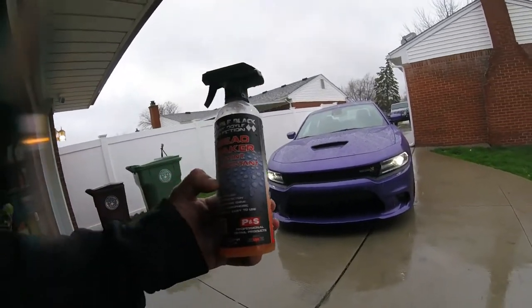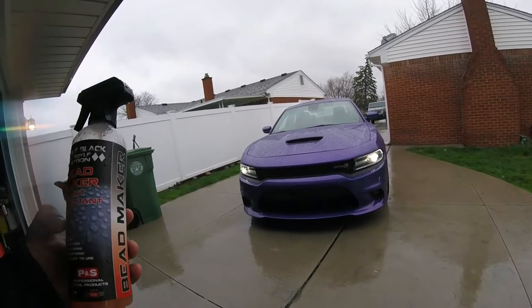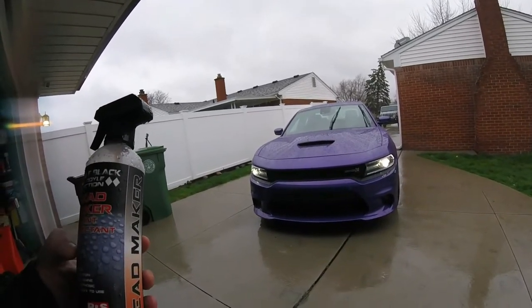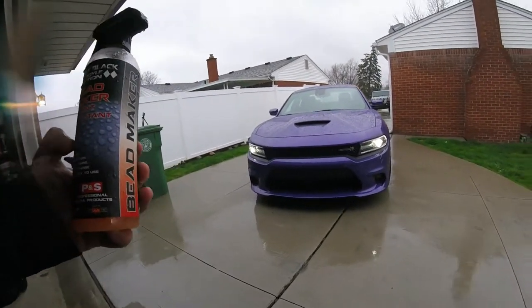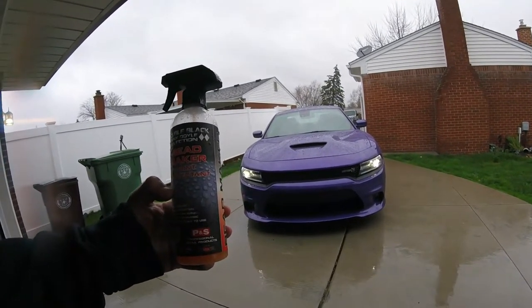A few minutes video on the Bead Maker on the Charger since it's pouring out - perfect. You guys can see what it looks like on the plum crazy purple. So hey, if you're new here, subscribe, hit that like button, hit the notification bell. We do car show videos, decal videos, stuff like that. You guys have a great one, thanks for watching - you guys are awesome. Later.